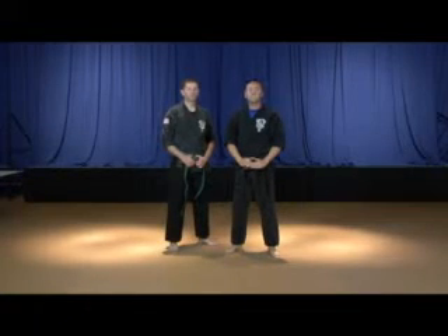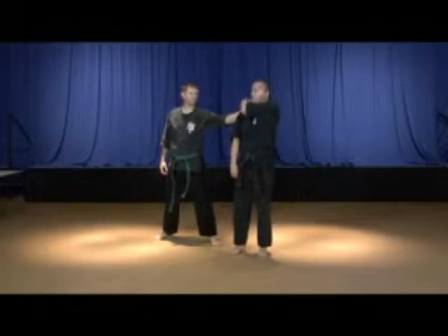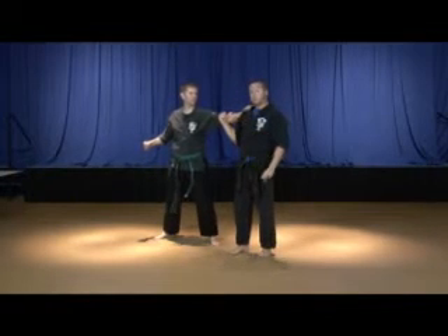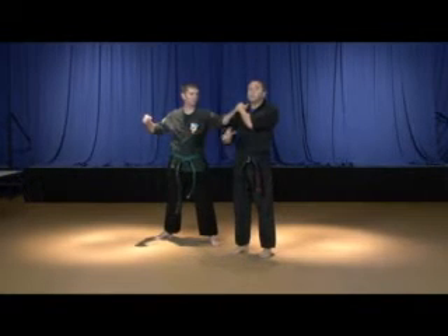Our attack is relatively simple in this particular technique. Our attacker is coming up and grabbing a hold of our right shoulder with his left hand, and what he intends to do is pull us back so that he can sucker punch us in the face. What we need to do is get control of the situation right away — get control of this hand. So I'm going to raise my left hand, grab a hold of his hand, and pin it against my shoulder. In doing this, I'm preventing him from lifting this hand off of my shoulder and punching me in the face. By pinning this against my shoulder, I know that I only have one arm to deal with at this point.